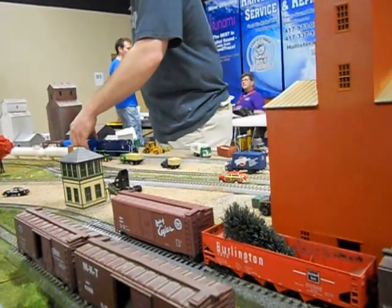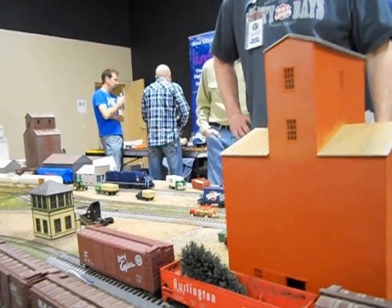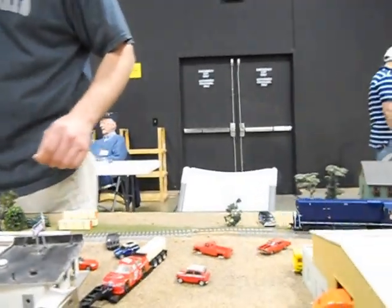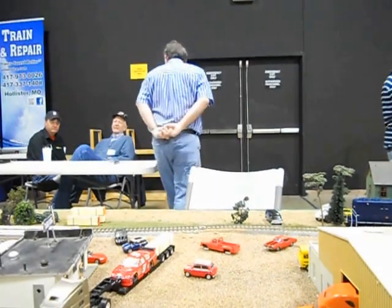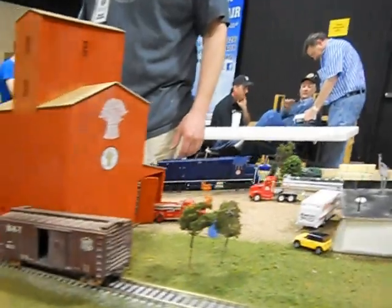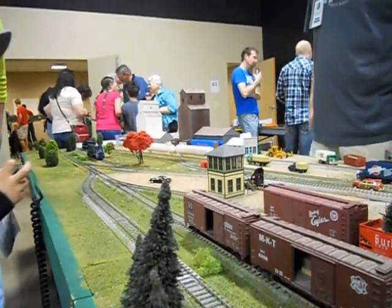Very good. Now we're going to go back this way. Good job. There we go. We're going to stop right here. Stop them. Stop them. Good job. Back it up. Come on. Let me get this message right here. We're going to stop right here. There we go. Good job. Very good work. There we go. Good job. Very good work.